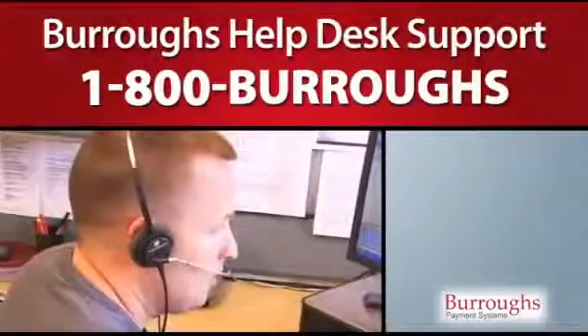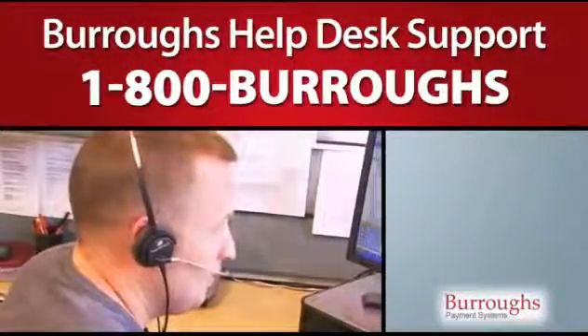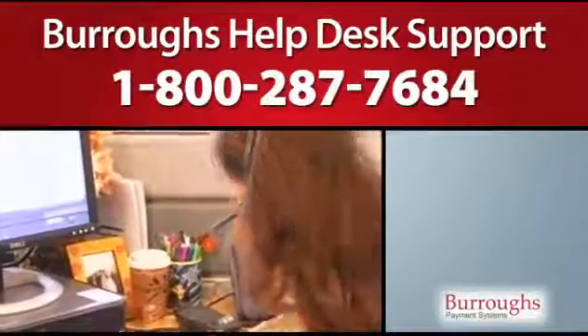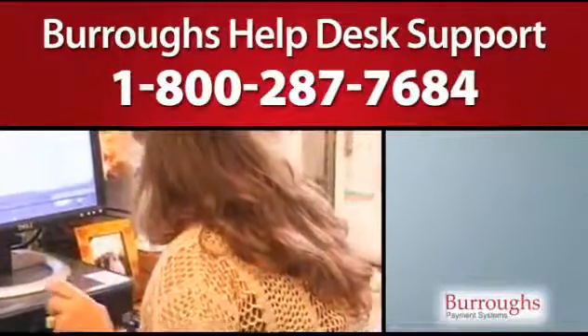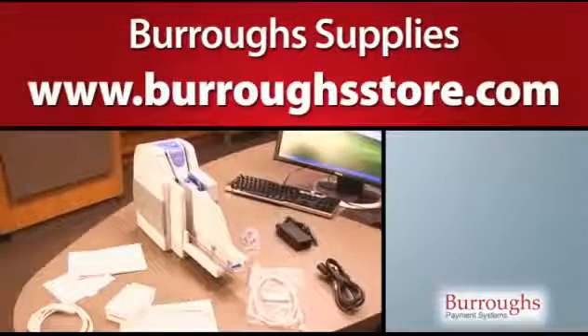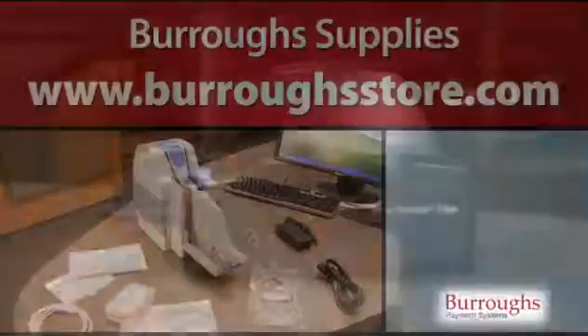In the U.S., contact Burroughs for help desk support at 1-800-BURROUGHS or 1-800-287-7684. For smart source supplies, call Burroughs Direct at 1-800-448-1424. For supplies, go to www.burroughsstore.com. Outside of the U.S., contact your hardware provider for support.